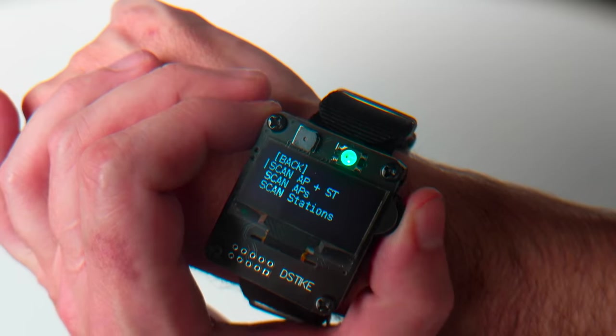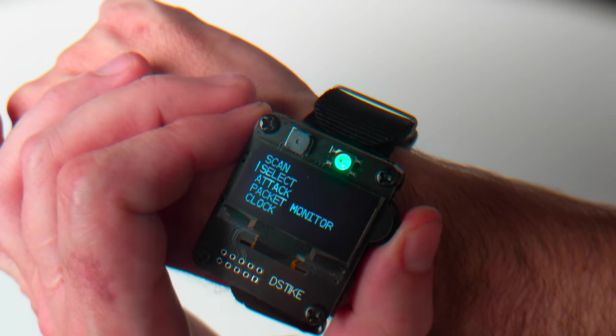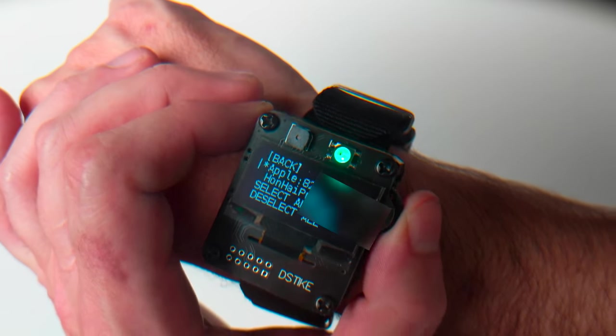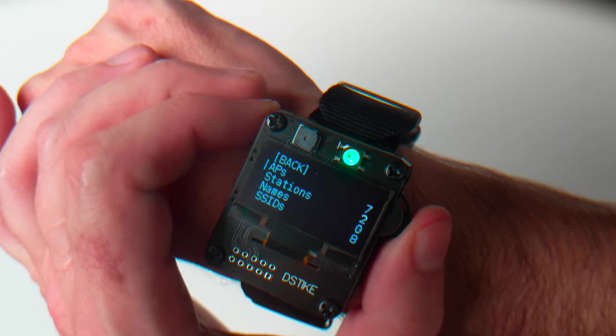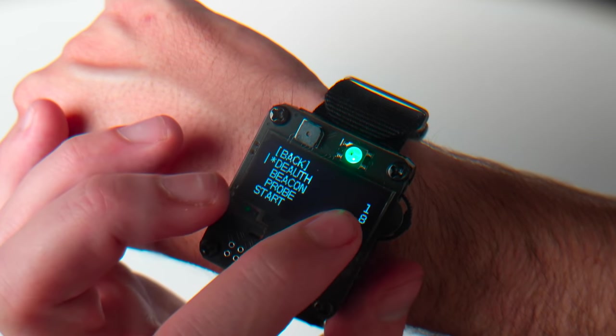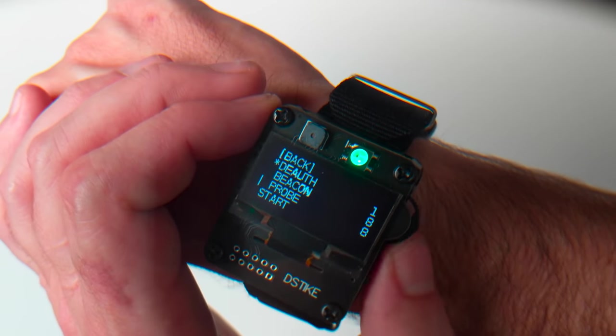Now that the scan is done, we'll go back, go down here to select, we will select a station, and I'm going to pick this Apple station here. We'll go back, back, and go to attack. I'll do a deauth — you can see there's one target that's been selected: that Apple station.